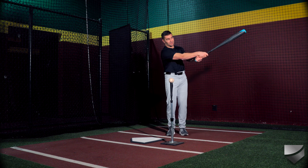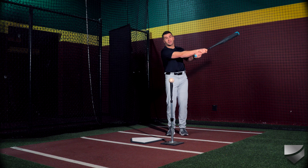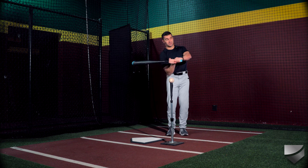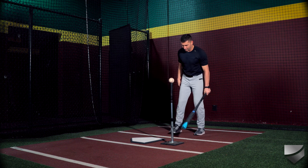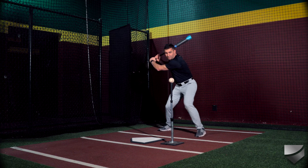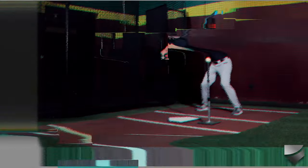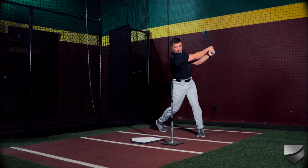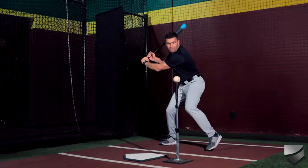What we're going to do is take a swing and really make sure the first thing that finishes the swing is our barrel. It's also a great drill for the pronation and supination forearm drills that we do. Here's what it looks like — that's the barrel finish drill.